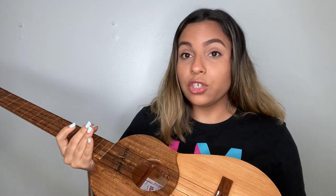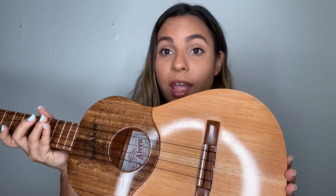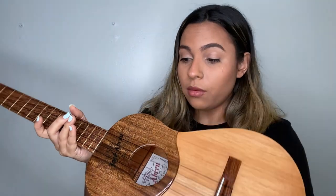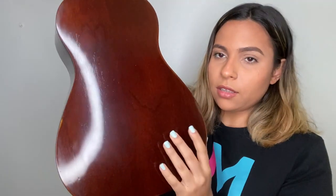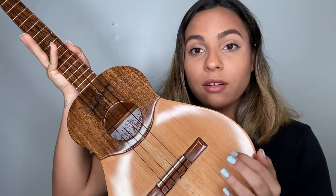Cuatros are made out of wood. You can choose the wood you want your Cuatro to be made out of. This Cuatro that I've been showing you is made out of redwood and cedarwood. It is beautiful as you can see — it's very dark. This part here is an acoustic board.